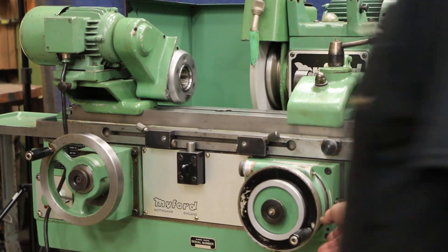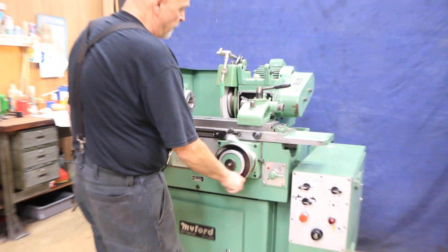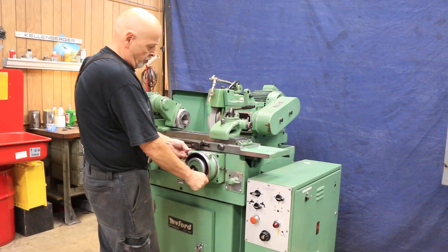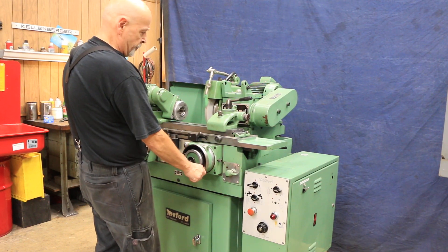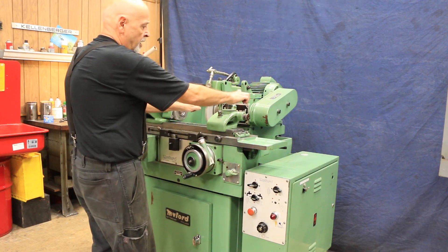Basically you have your stop pin over here and you would just come into your part manually and then back out manually. You can set your pin here and use your fine feed dial to feed a couple of tenths right off your part. Go back and forth and spark out, then one, two, three times and take your part out.